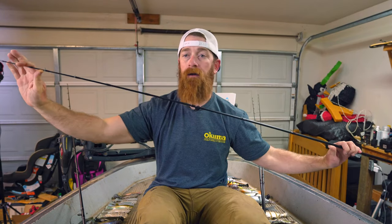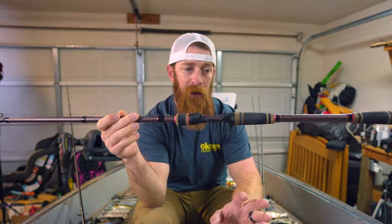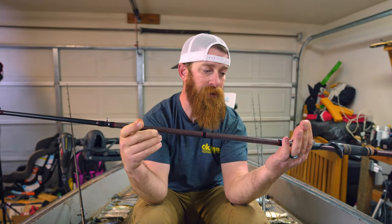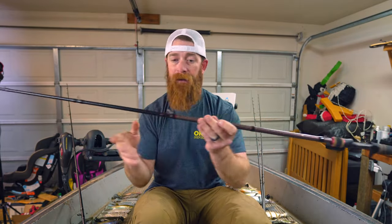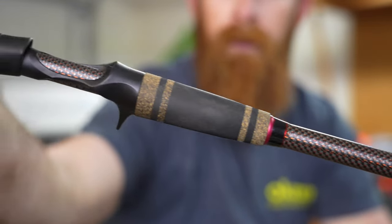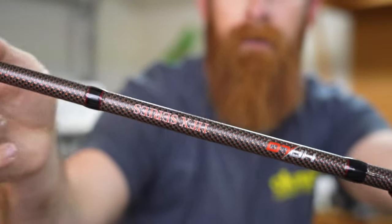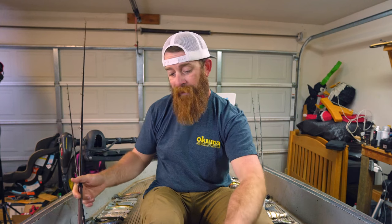I've used this with some of the lighter swim baits around the two-ounce range with treble hooks, and the tip is just entirely too fast for those treble hooks — it doesn't have that good parabolic load. But it is fantastic for those jig hook style baits. That is the Halo HFX 711 extra heavy — not a super long butt, really nice compact rod. You can get some fairly accurate casts with it, three-quarters to two ounces.